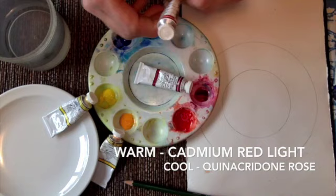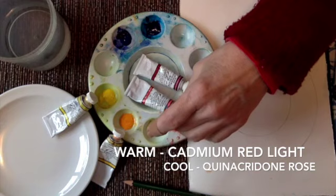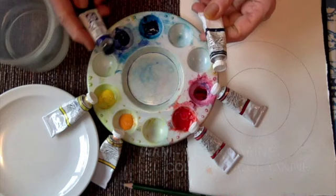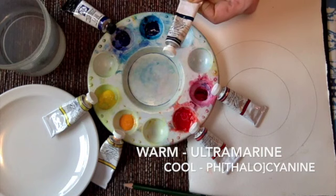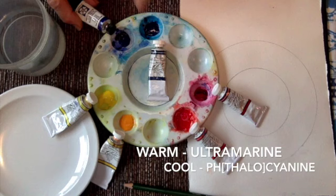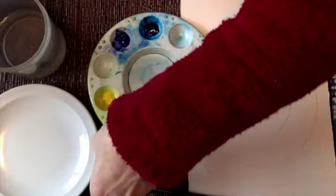The Quinacridone Rose is a little cooler - it's got a little more blue in it. The Cadmium Red Light is a little bit yellower, almost orangey. The other two colors I'm using are Ultramarine Blue and - I call it Phthalo Blue. The Phthalo Blue actually has a little yellow in it, and the Ultramarine has a little purple in it - so these two are actually backwards on my palette.